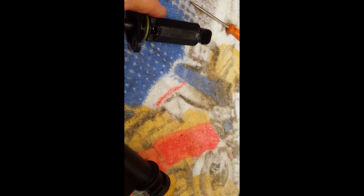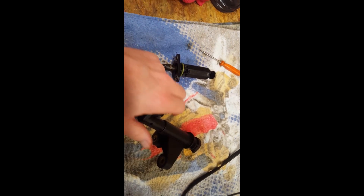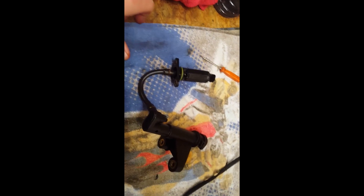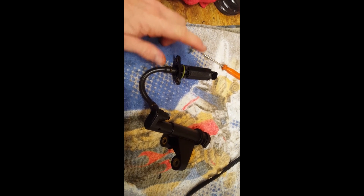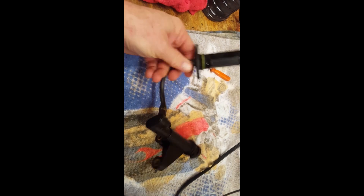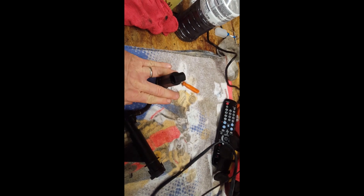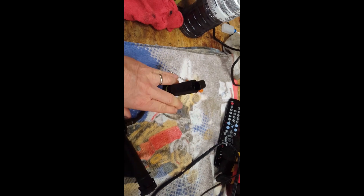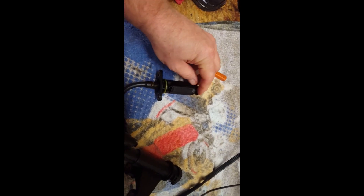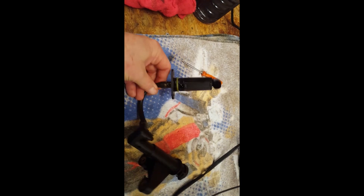I've seen a lot of videos on YouTube about oil leaks from an E320, E430, or E500 engine, and I think a lot of people are struggling out there. I think this sensor here is prone to cracking, because this flange sits down inside the engine and the rest of it pokes up above the oil sump, and the wires from the wiring harness connect in right here.